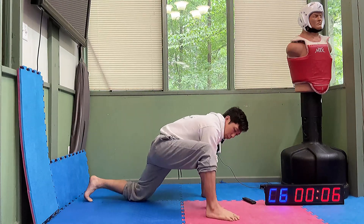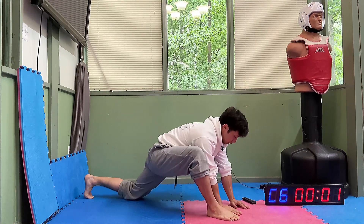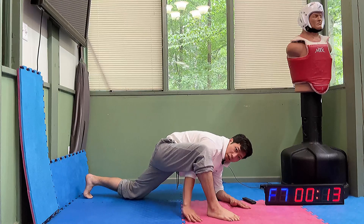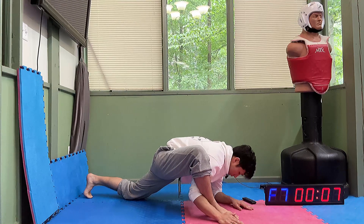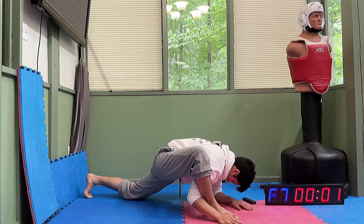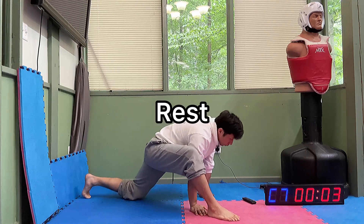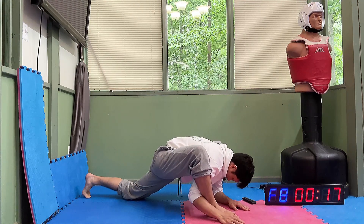All right, we're going to go into that lizard stretch next. So prop that leg up, nice and wide, hands on the inside, and elbows to the ground. Remember, if you want a challenge, we can slide that hand to the other side of the foot and try. Relax. And here we go. Let's go.